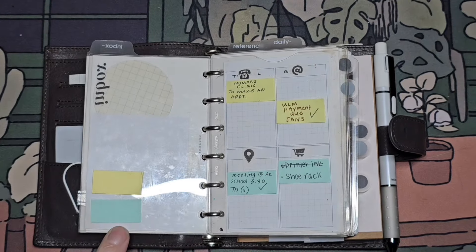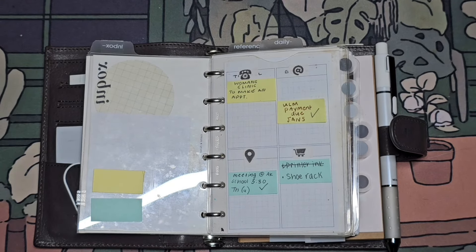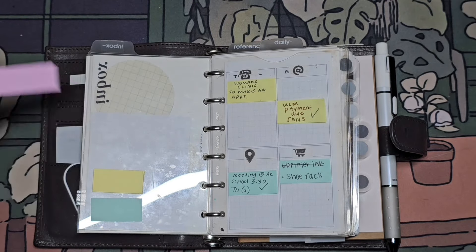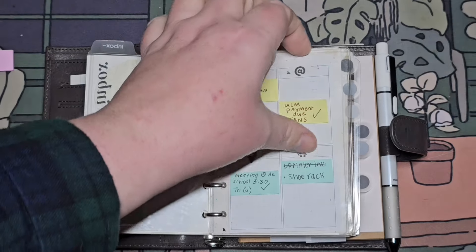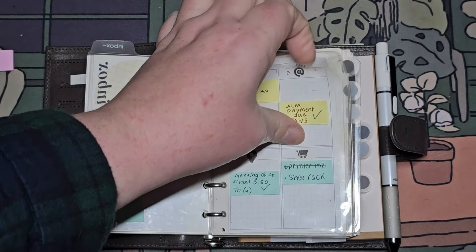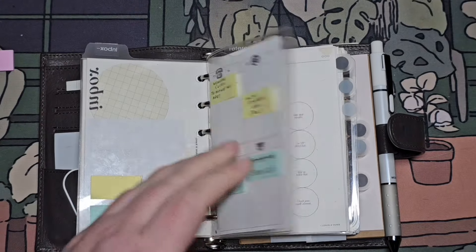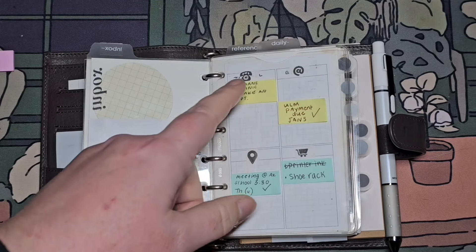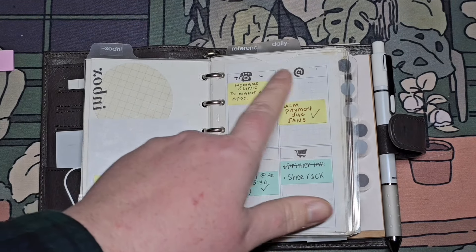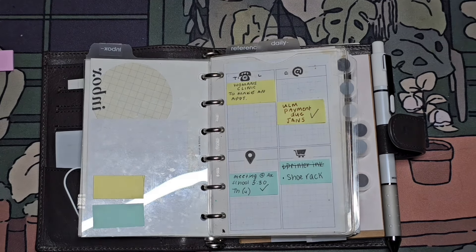These little tabs I cut down from longer ones to fit into these little boxes for this insert. I trimmed down this insert that has four grid boxes and put it into this clear pocket. These stickers I hand-stamped myself — I use my own stamps.